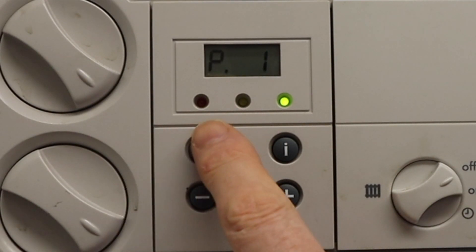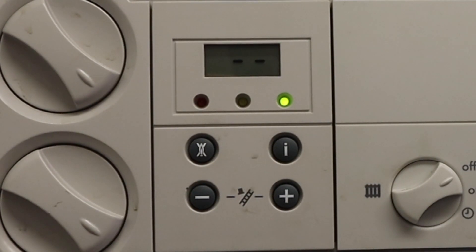If we want to come out of it, just press the reset and it'll go back to normal. It's as easy as that — or not!